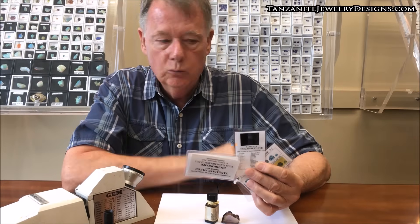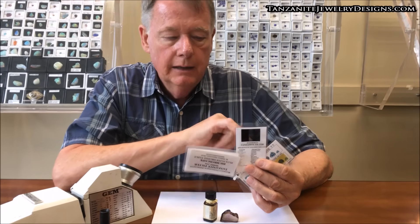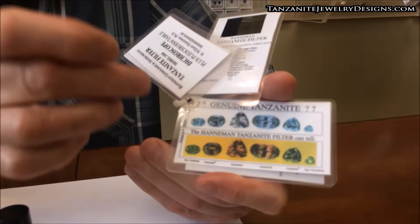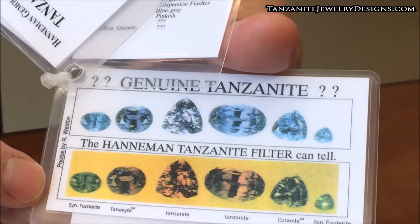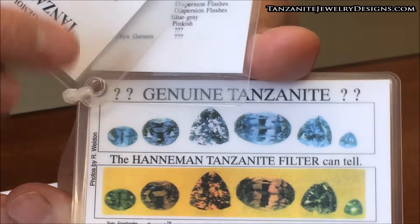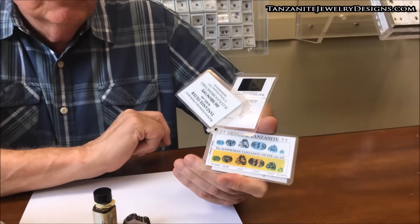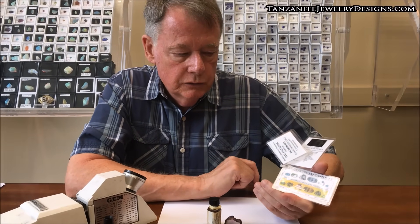So you can automatically weed those out from being tanzanite just by using this dichroscope. The other half of the filter is the tanzanite filter. When you look through the filter, what you're going to see is these colors for the different imitations. It will separate most of the imitations, especially when you combine it with the dichroscope. Just this filter is very useful in separating almost any of the imitations you could encounter.